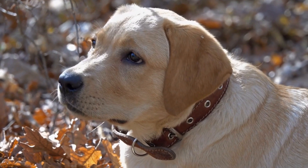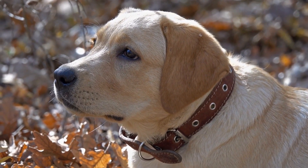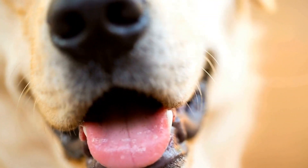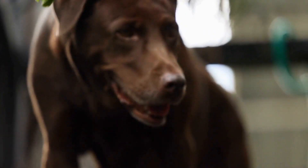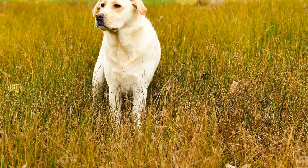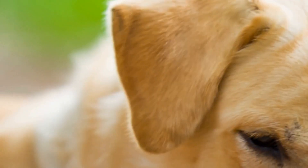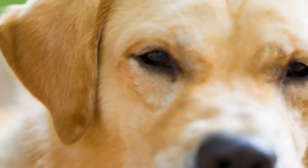If your Labrador has a shorter coat, grooming them once a week should be sufficient. This routine will help remove loose hair and prevent matting. However, if your Labrador has a longer coat, they may require more frequent grooming sessions. Long-haired Labradors are prone to matting and tangling, especially if they spend a lot of time outdoors. In this case, grooming two to three times a week is recommended to keep their coat in top shape.